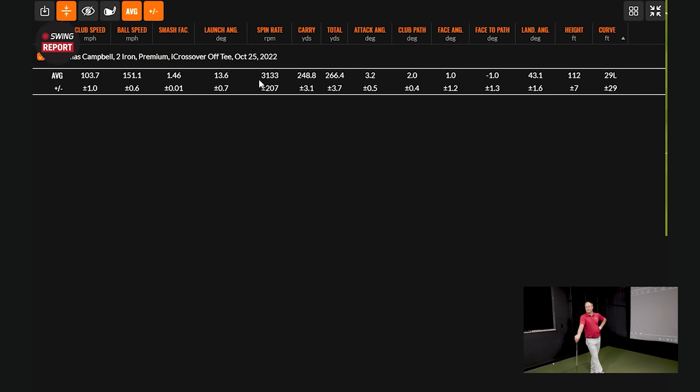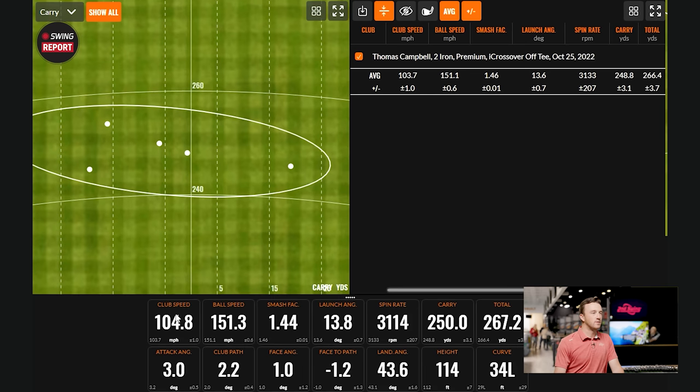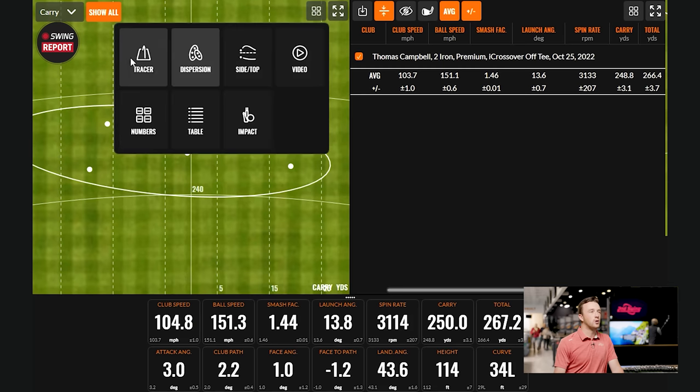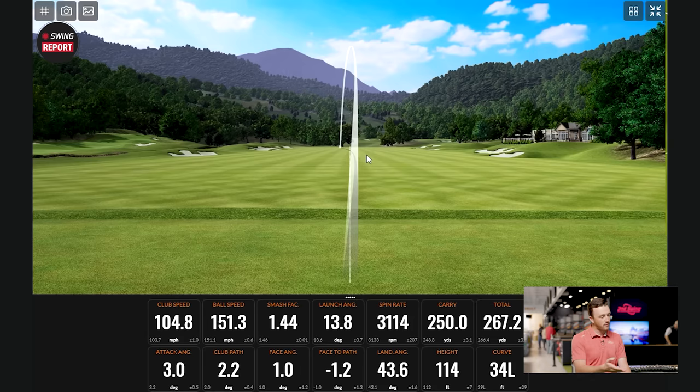I felt good about it off the tee, but I'm curious — maybe with a club with a little more loft, we can try the three or the four to see what happens off the ground with this particular club. We'll go to the 20-degree three iron and hit it off the mat to see if anything changes.